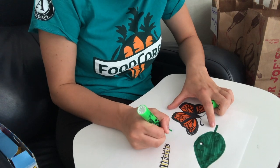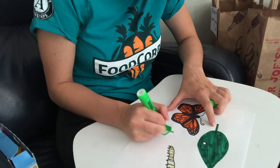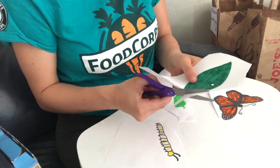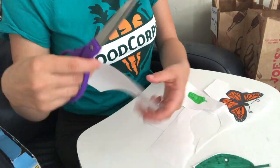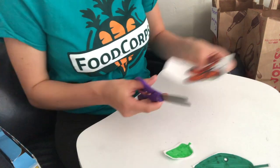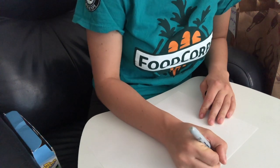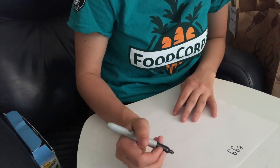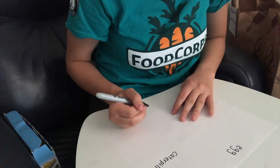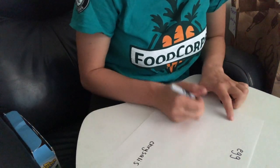After drawing out all the stages of life, fill them in with either marker, colored pencil, or crayons. Then very carefully, and with the help of an adult, cut out your stages of life so you will be able to put them in order on a separate piece of paper. Now label each stage in the life cycle: first egg, then caterpillar, then chrysalis, and finally butterfly.